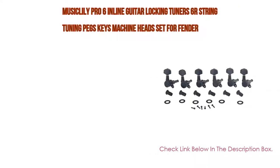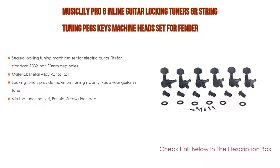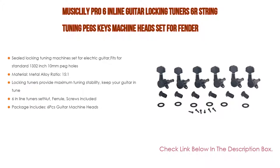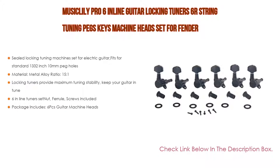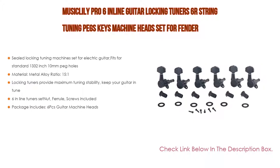Number two: the Musiclily Pro six-inline guitar locking tuners — six-string tuning pegs, keys, and machine head set for Fender Stratocaster, Telecaster, and Tele-style electric guitars. This is the editor's choice. It features a sealed locking tuning machine set for electric guitar, fitting standard 13/32-inch (10-millimeter) peg holes. Material is metal alloy with a 15:1 ratio.